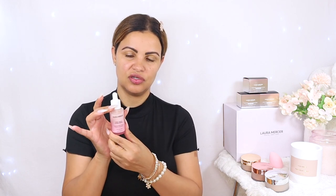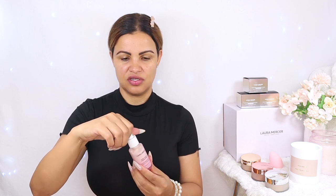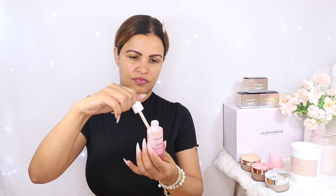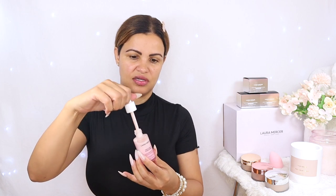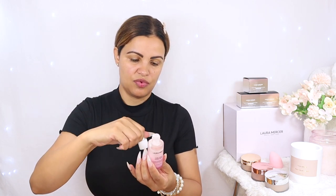All right, so the first step on this look — I'm going to start with the Pure Canvas Power Primer Supercharged Essence from Laura Mercier. My skin is clean and moisturized, I just have my brows filled in. I love these essences — you can actually use them as a primer under makeup, or you can use them alone.